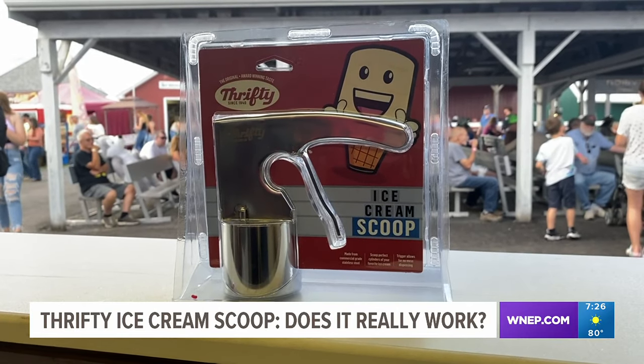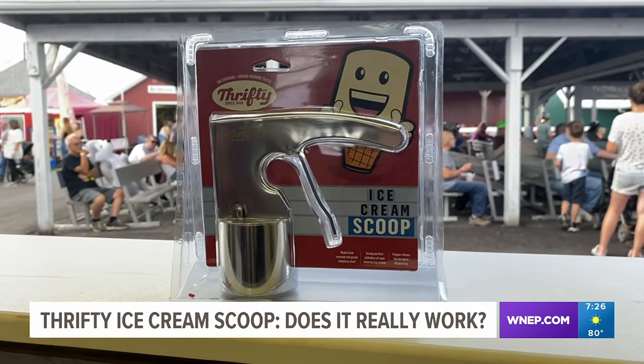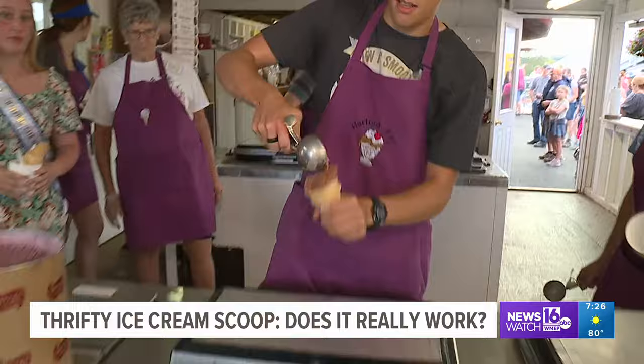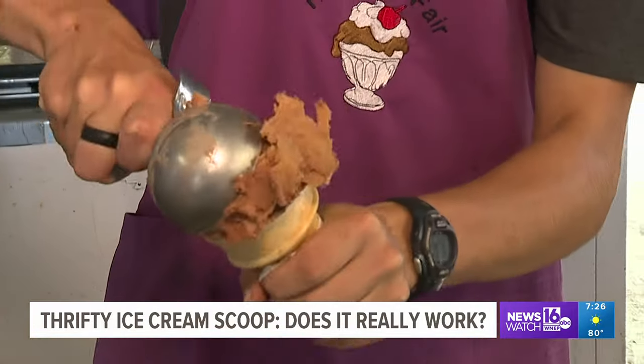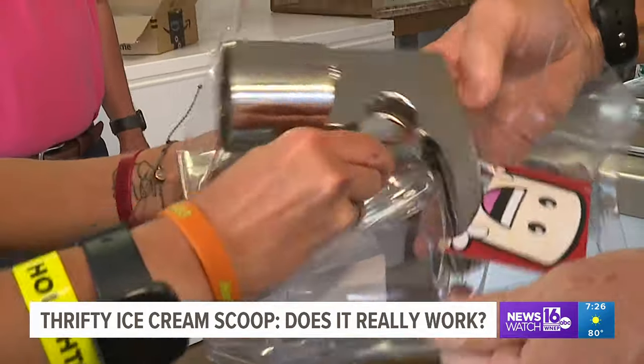That's what the maker of Thrifty Ice Cream Scoop claims — the perfect ice cream cone every time you use it. To find out if it really works, we've come to the Hartford Ice Cream Stand. These pros scoop ice cream all day long. They use traditional curved scoops to make their ice cream cones. Now, let's compare that to the Thrifty Ice Cream Scoop.